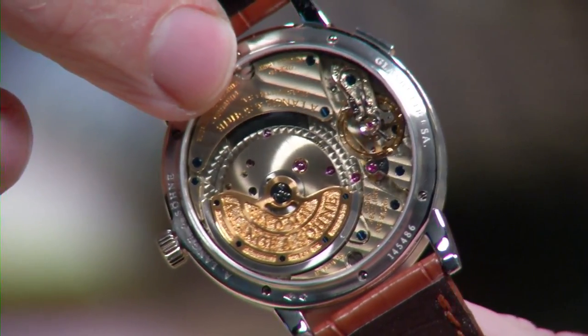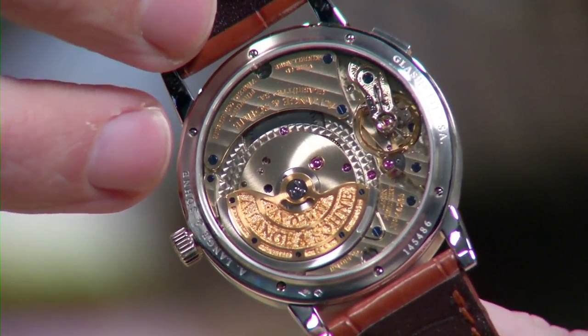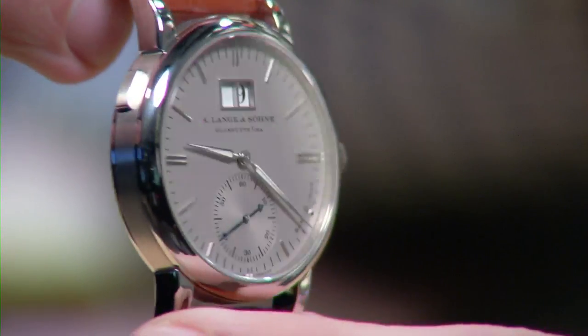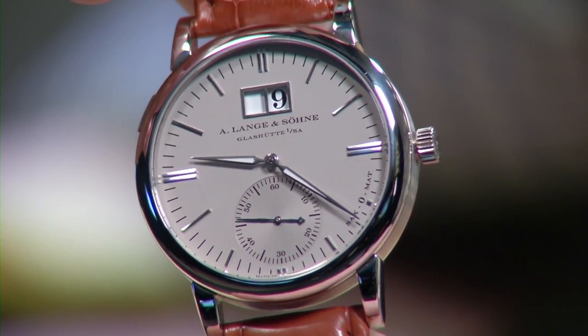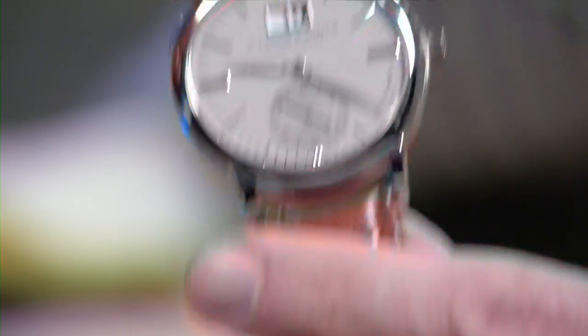Glashütte stripes across the bridges because we are not in Switzerland — they will not be Côte de Genève. Both blued and black polished screws. You almost regret having to wear the watch with the dial facing up. But this is a deep well of gratification from a Lange und Söhne, and proof that you can get that in a three-hand watch with a date. It feels like a grand complication.